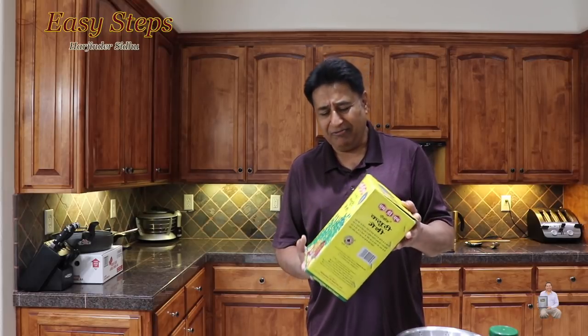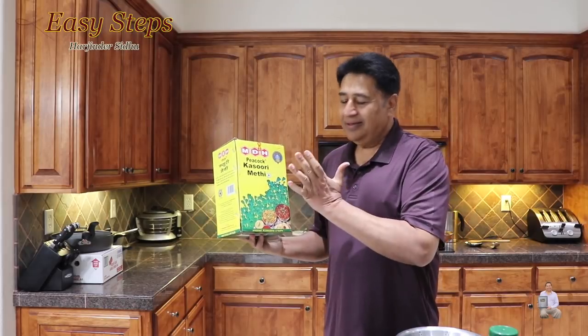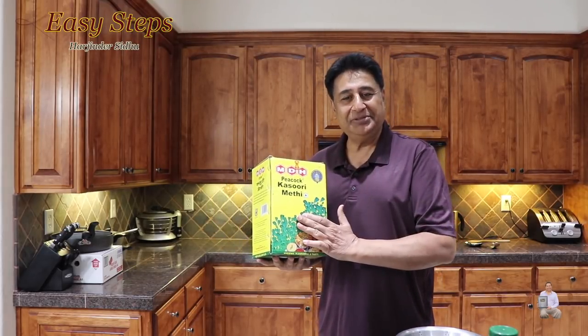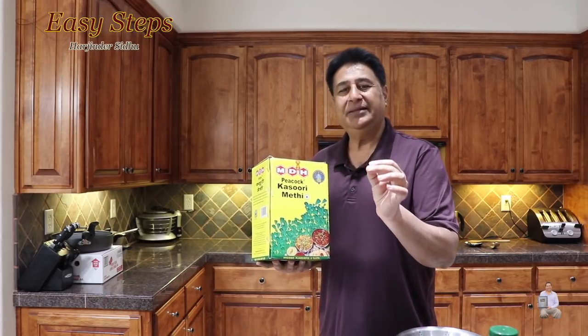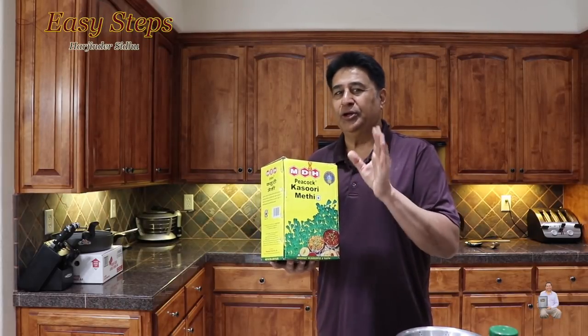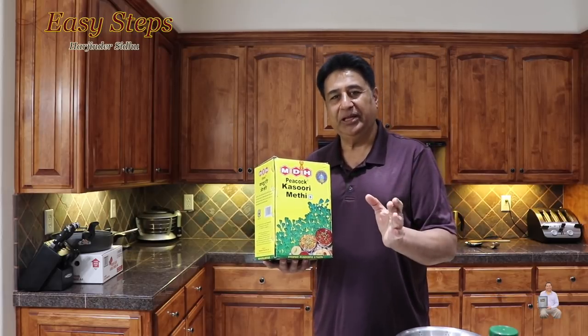My family, my kids, they love it. This is the kasuri methi — the dry kasuri methi, fenugreek leaves. I'll share with you how to make this delicious recipe, aloo methi di purji. Please try it and you're going to like it. Trust me, you're going to say wow — it's the same taste as fresh methi.